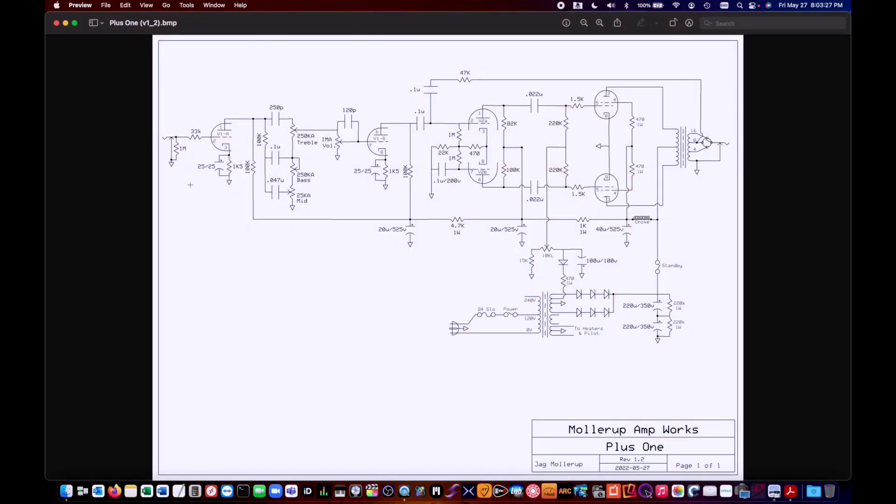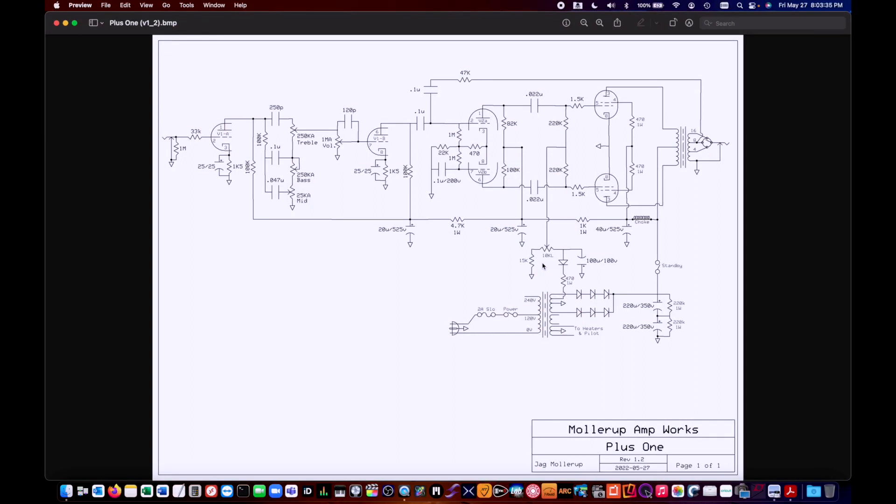The main additions to this circuit not in any standard Fender amp are the 40µF filter cap for the screen supply and the pair of 220µF caps for the main filtering supply. Essentially I'm basing this on my hybrid AA-864 Fender Bassman — the AA-864 preamp and the AB-165 power amp, modified with a true adjustable fixed bias and a beefed-up filtering in the power section. This is my starting point schematic. Once I get it built, I'm going to be playing around with some of these values to get the exact kind of tone I want for a pedal platform. That's the Plus One and my general thoughts and ideas for doing this build.